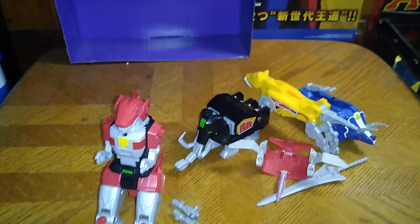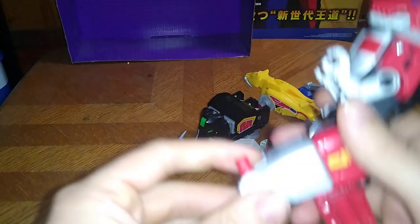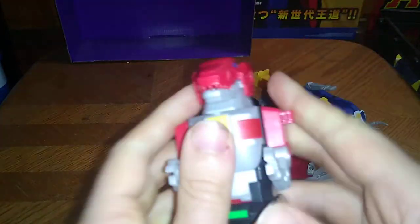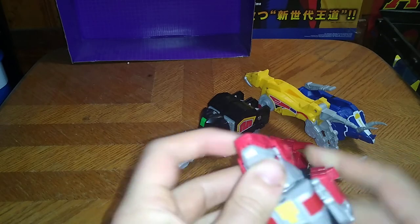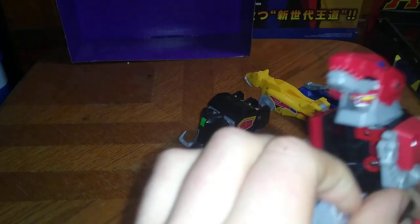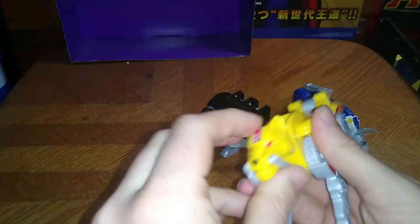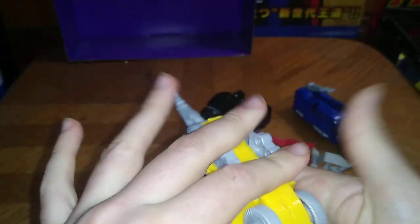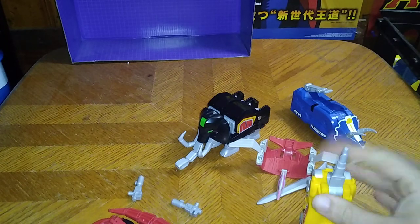Now we're going to do the most important thing — combine them into one Megazord. The transformation is straightforward. Flip down the Dynamo head, flip this in, and there we got the body ready to go. Next, we're going to transform the legs — it's very simple. Flip up the saber-toothed tiger head like so, fold these like so, and got a leg all done. I'm following the instructions on the box.